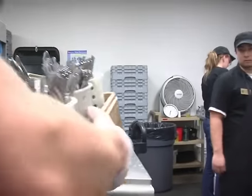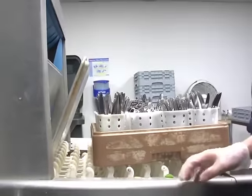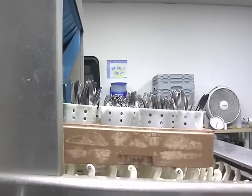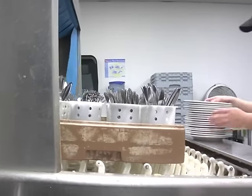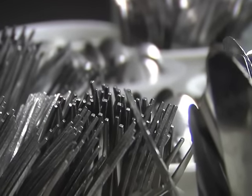After Grant has sorted all of the silverware from the flat rack, he then brings the rack filled with assorted utensils to the front of the dish machine and loads it onto the conveyor belt. It will make one trip through in the cones, and then the silverware will be fully sanitized and ready for use.